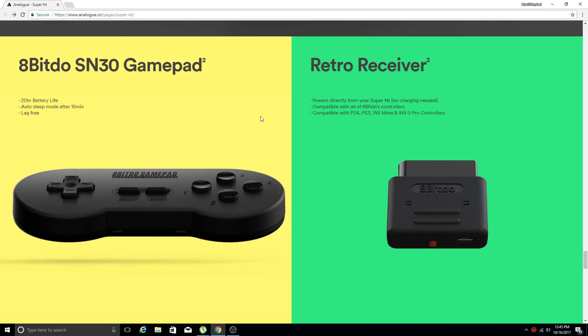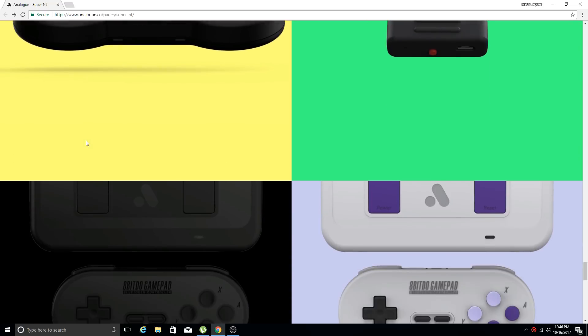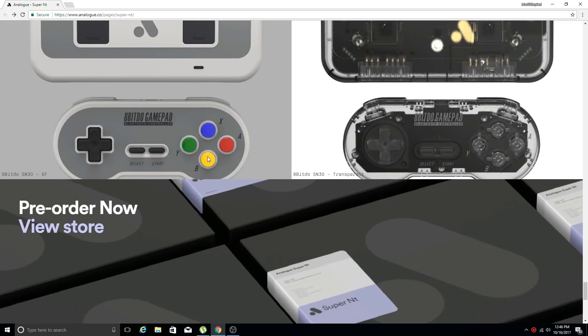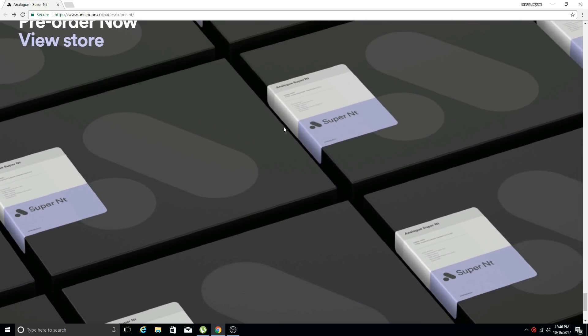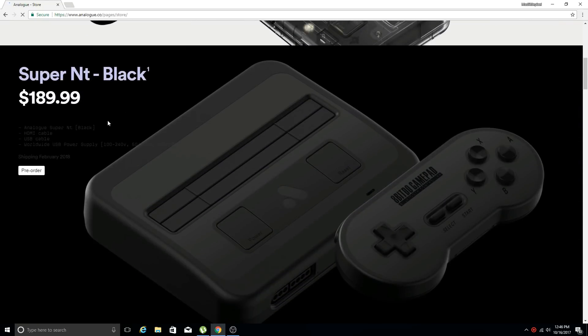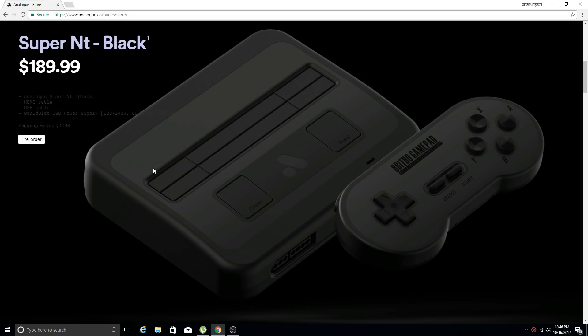In the box you get the Analog Super NT, an HDMI cable, a USB cable, and a worldwide USB power supply with all plug types. If you want to set it up with wireless gamepads, you'll need a retro receiver and the new 8BitDo SN30 gamepads, which look pretty awesome. Pre-order price is $189.99 — shipping for me was about $22, so it came out to a little over $200 total, which is about the same price I paid for my Retro USB AVS.